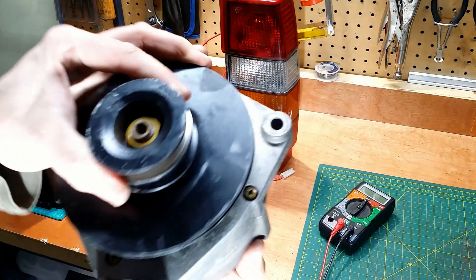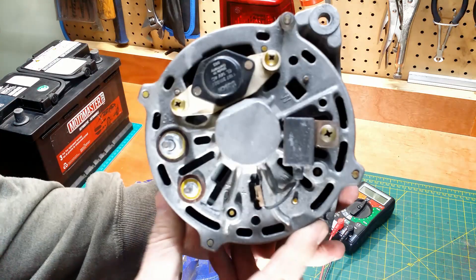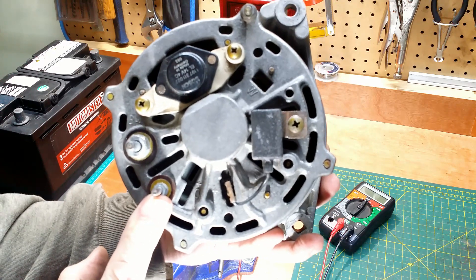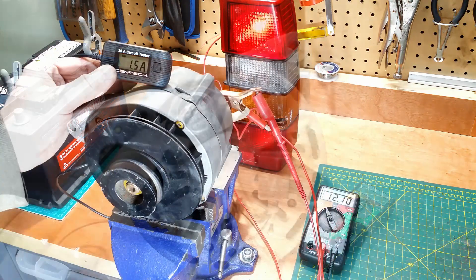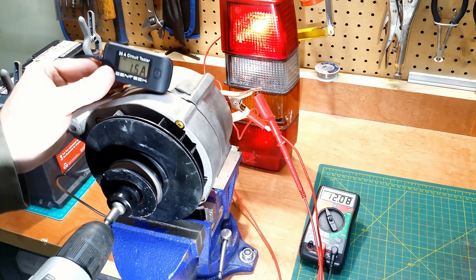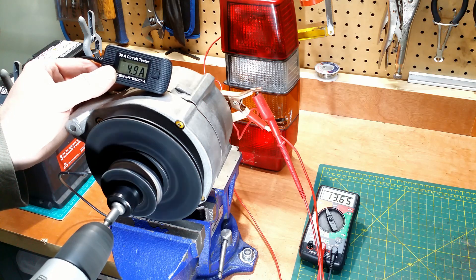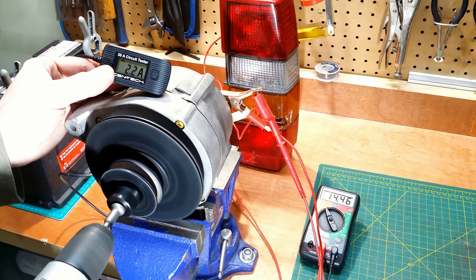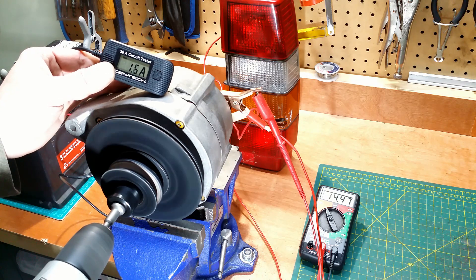Here I have another alternator. Let's check this one too. B+, D+, common. All right — let's check how the current flows.